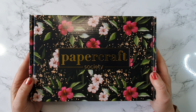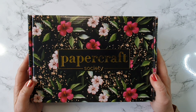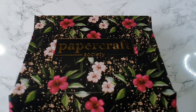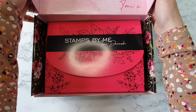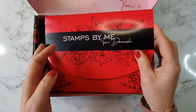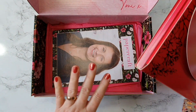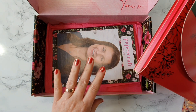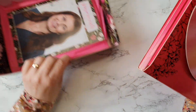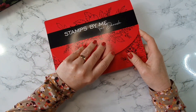It's the Papercraft Society box and this box is box number 45. I have had a look inside it already. It's by Tony Darroch and there's some lovely stamps and dies in here as well as lots more. So I'm going to leave what's inside the tissue paper and the book for a moment and we'll focus on what comes inside the wallet.